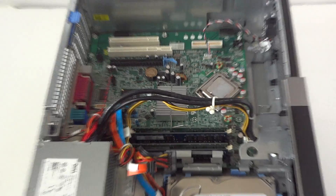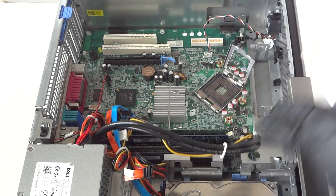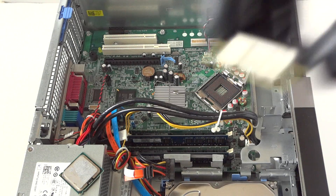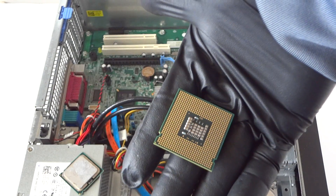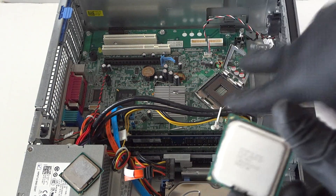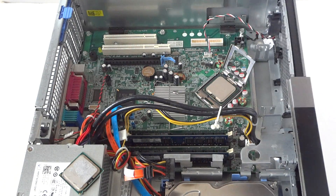To remove the processor, there's a little clip — press it with your finger to release and the processor comes right out. Here's the old processor. The new one is an Intel Core 2 Duo E8400 — a dual-core processor at 3GHz. To install it, line up the notch cuts on the edges and gently seat it. Be very careful not to press on the pins. Clip it back in gently.